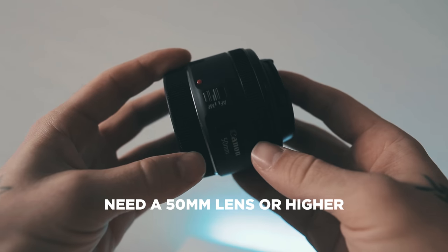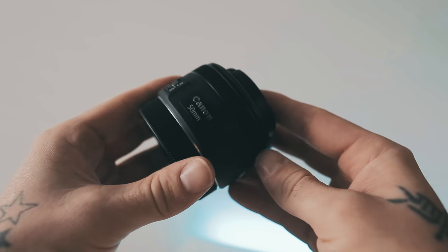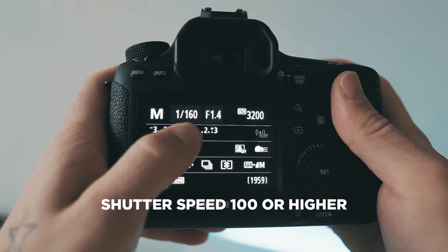Basically how you achieve this effect is you have to use a 50mm lens or higher. Typically the cheap $100 50mm lenses that you can get at Best Buy work perfect for it — that's what I use. You have to drop the aperture as low as possible, then you want to keep your shutter speed around 100 or 125, maybe a little higher.